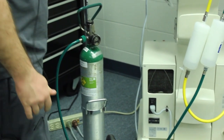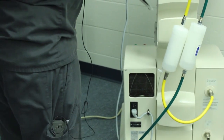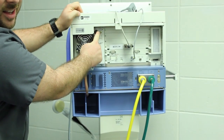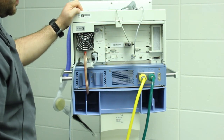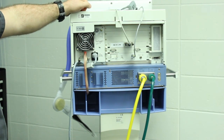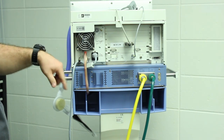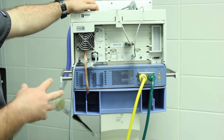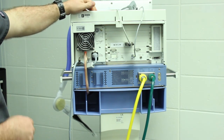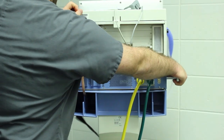With air and oxygen hooked up and the compressor going, let's turn the ventilator on — push this little flap up right here and turn it on. It has an initial somewhat annoying alarm — that's okay. It also has a cooling fan which can get dirty over time. If it gets really dirty it can start causing issues, so bring in some compressed air and spray it out to keep that fan clean.